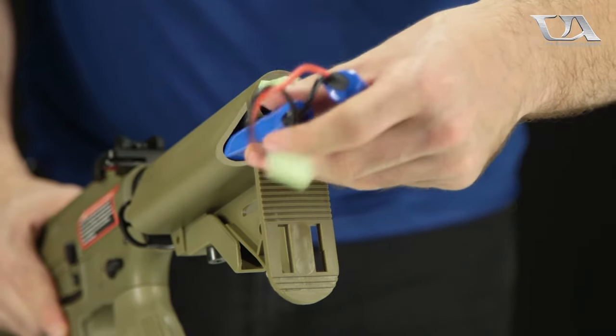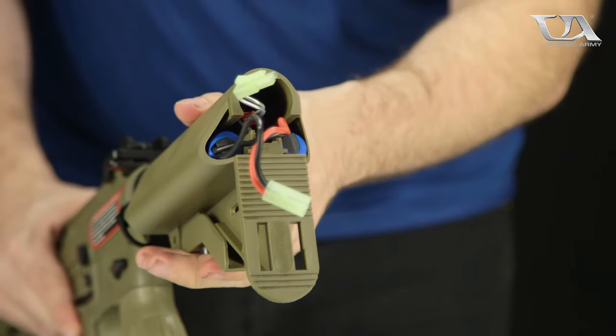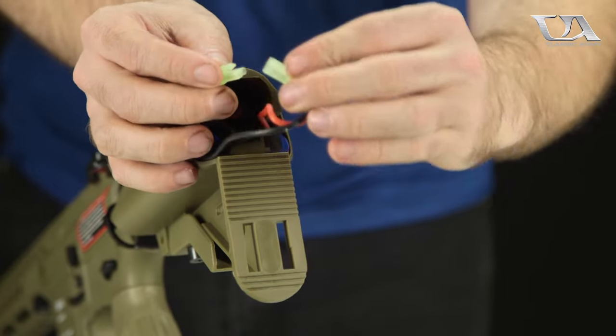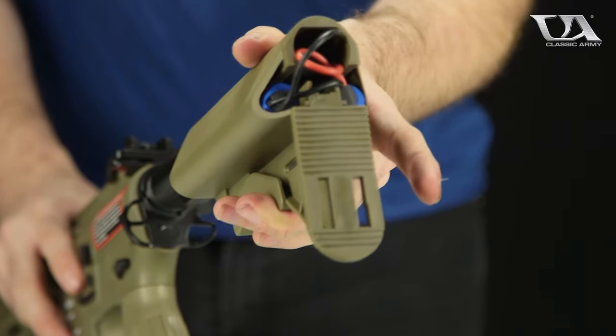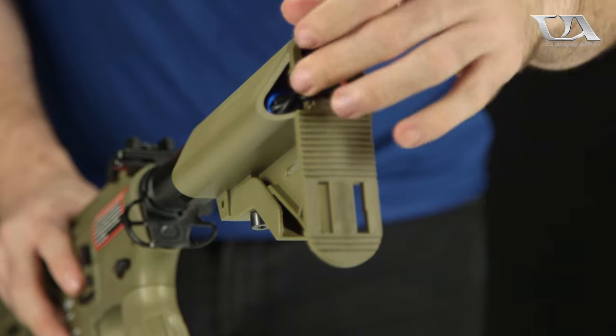The standard 9.6 battery is going to slide right into the crane compartment at the end. Connect the plugs once it is installed. Once the battery is inserted, extend the stock — that's going to take up a little bit of the spare wiring that's hanging out — and lock it into place.